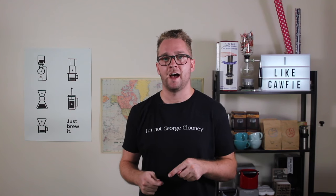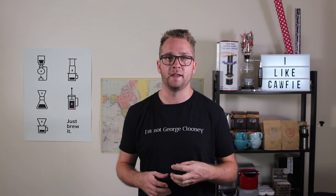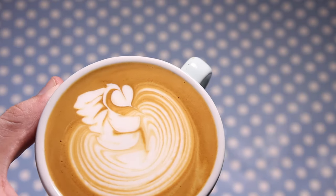Now, unlike the rosetta where you cut down the middle, here you want to cut down the side, moving back into the center of the cup, push in another bulb, and that's going to be the body of the swan. Then in one motion, swing around to pour the neck and push in a heart, and that's going to be your head.